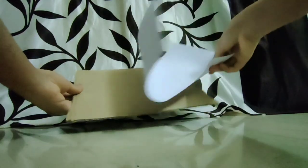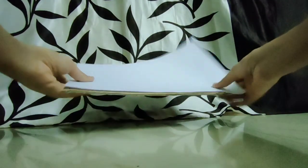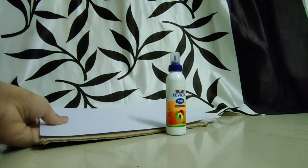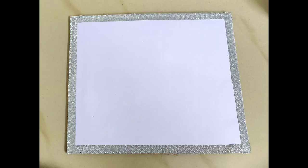Take a small piece of cardboard and take an A4 sheet paper. Cover it on the cardboard with the help of Pebicol. As you can see, I have covered the A4 sheet paper on the cardboard and I have decorated it with the washi tapes.